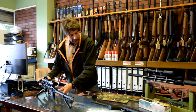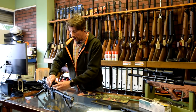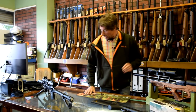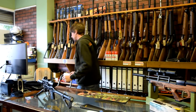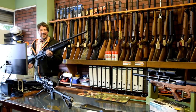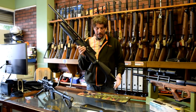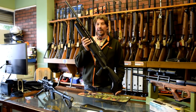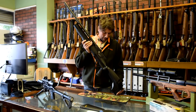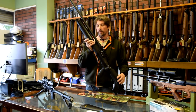Last but by no means least for today — I better just clear the decks, you'll see why in a minute. We have a completely new rifle to us from Hatsan. Here we go — this is the Hatsan Hercules. Where do we start with the Hercules? As you've probably noticed, it's got two 500cc bottles on it.